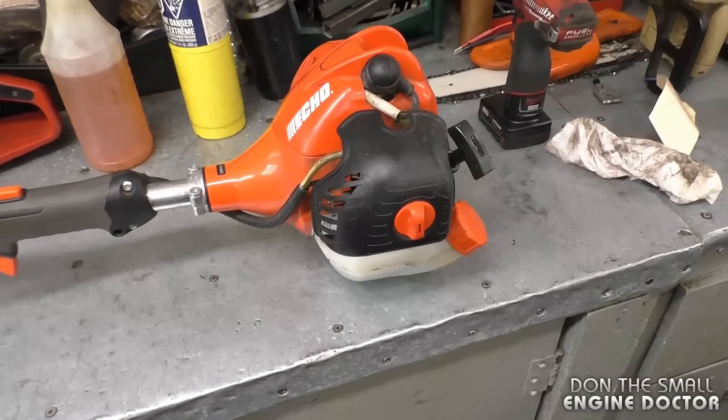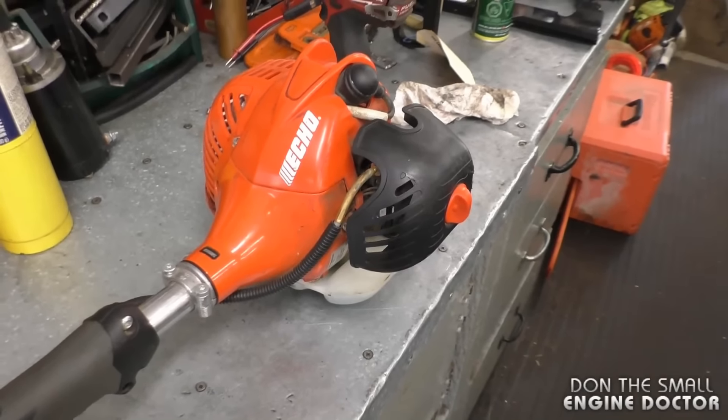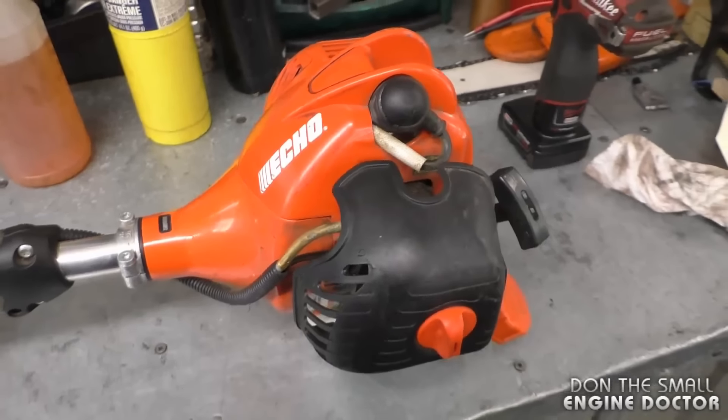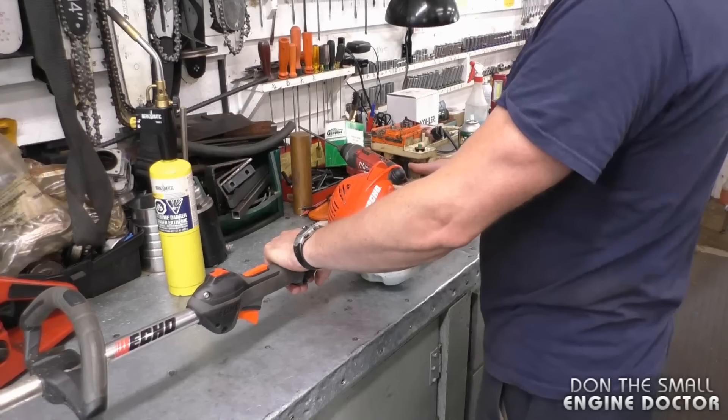Hey guys, welcome back to my channel. Today I've got an Echo grass trimmer or weed whacker here — it runs poorly. I will start it up so you can see how poorly it runs, and then I'll show you the repair solution. It does start up pretty good.